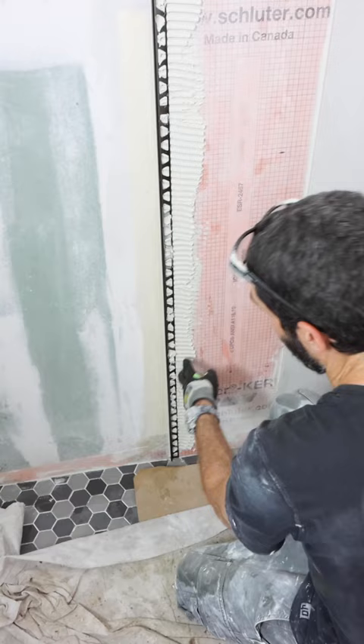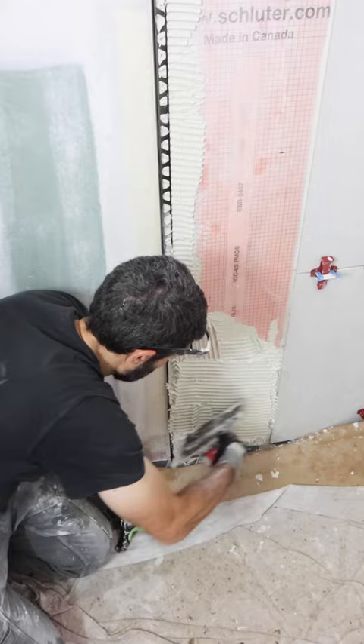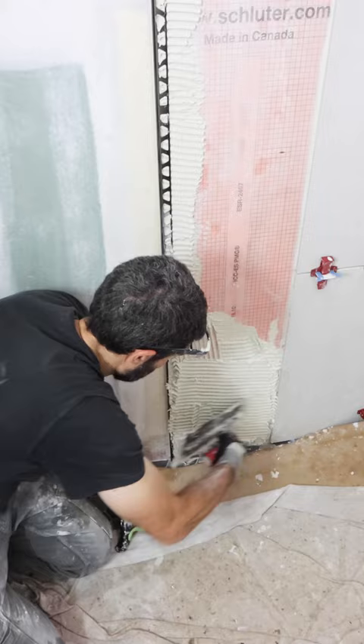I embedded the profile so that the thinset squeezed out of the anchoring legs. Then I applied more thinset using directional troweling and embedded my tiles.